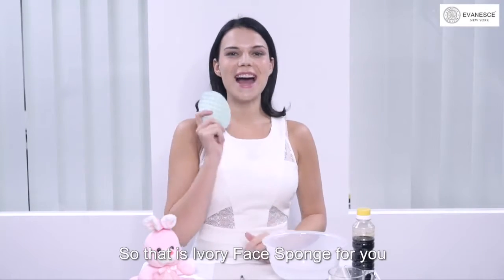So that is Ivory Face Sponge for you — instant whitening, deep cleansing and durable.